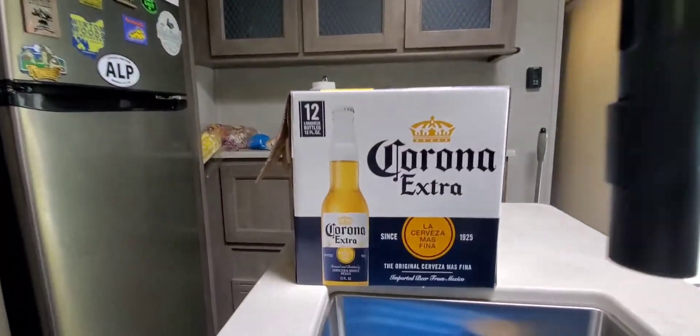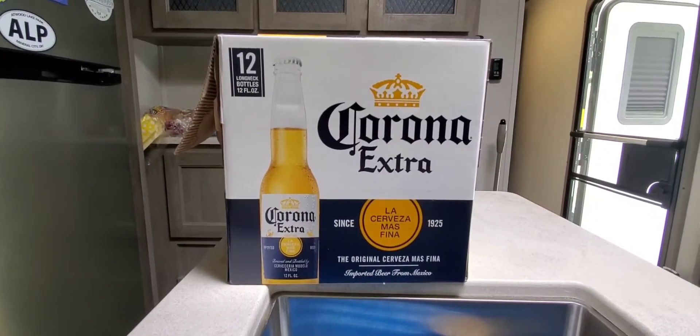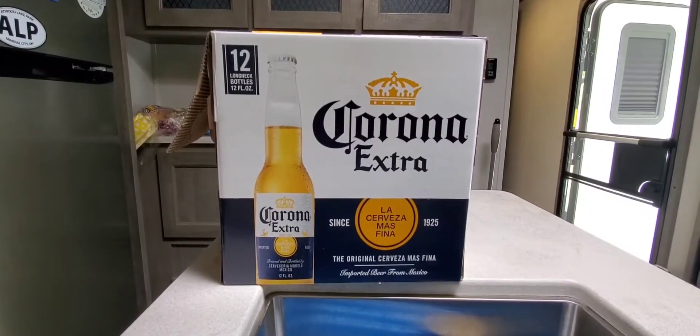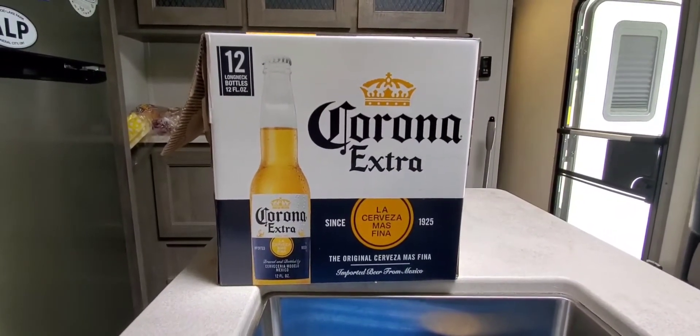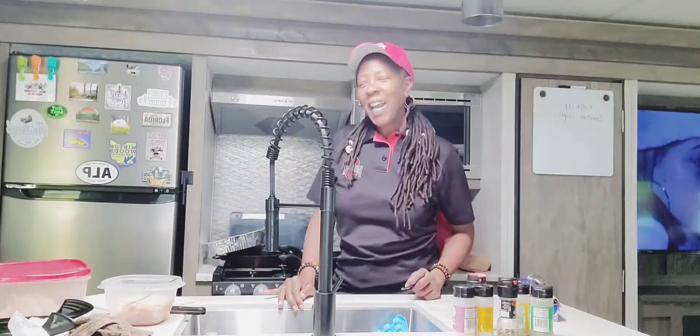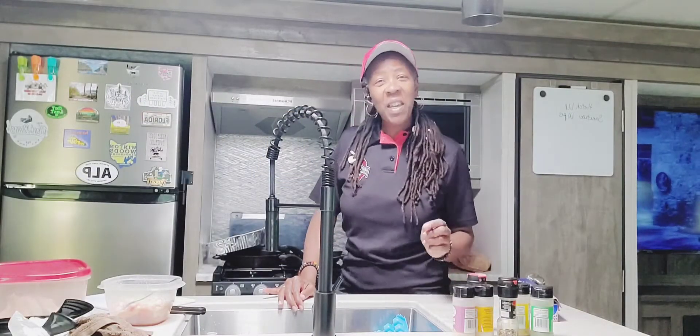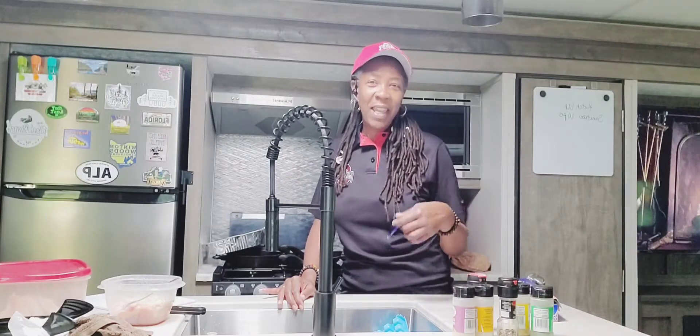We just went on a crazy ride with the hills, but look what we brought back. I don't know why I wasn't fully stocked, but I'm going to make sure that doesn't happen next trip. Stay tuned.